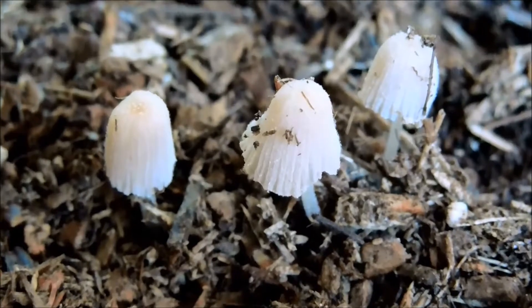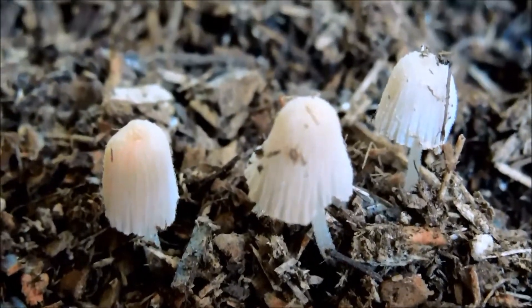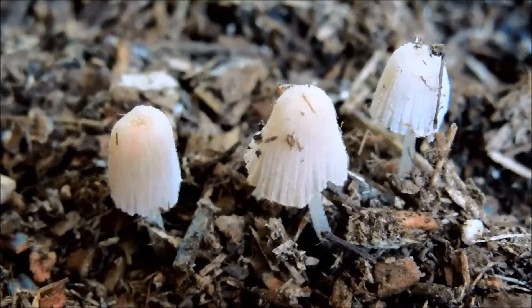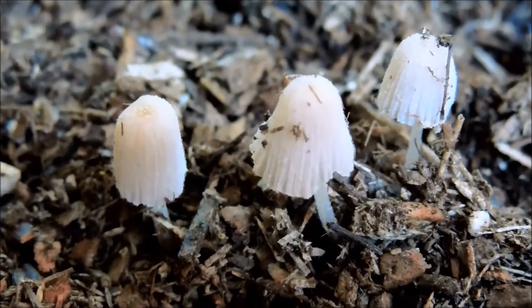These go by many other names. They're called fairy's bonnets, but I don't like that name because it uses the word bonnets, which kind of confers the bonnet mushrooms — the mycena. That's just confusing. These are ink caps.